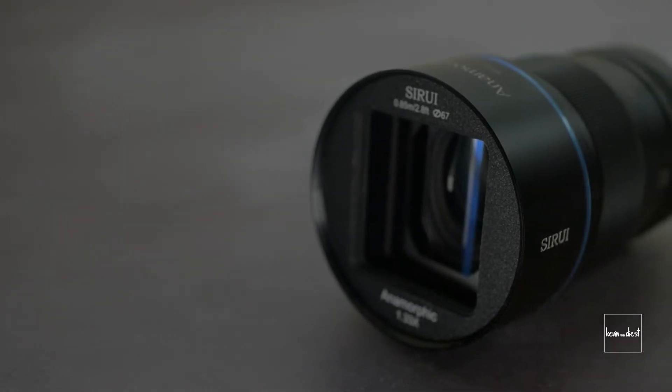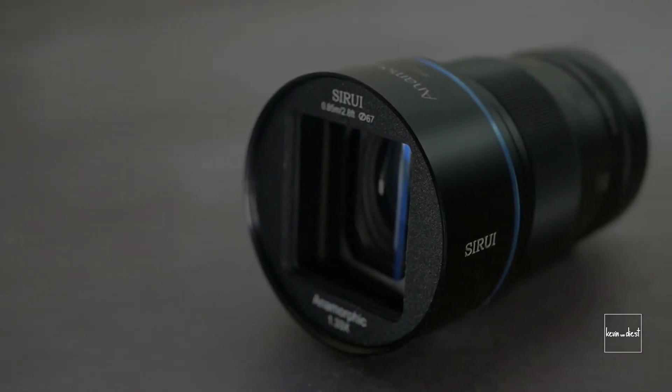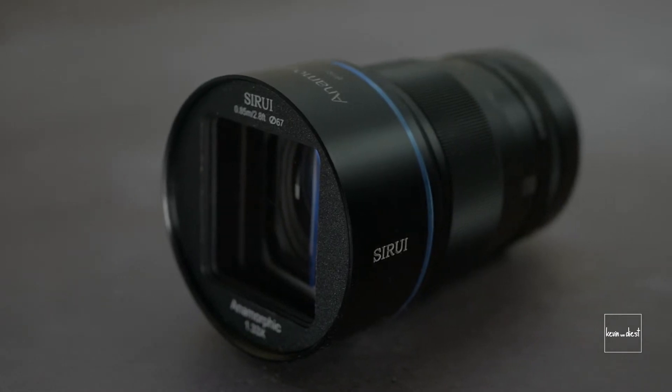What's up guys, Kevin here. Really nice seeing you again. Today is something else. It's been a while since I had this much fun with a lens. It's a special day because now we're going to look at not a normal lens, but the first affordable anamorphic lens. It's the Sirui 50mm f1.8 anamorphic lens.